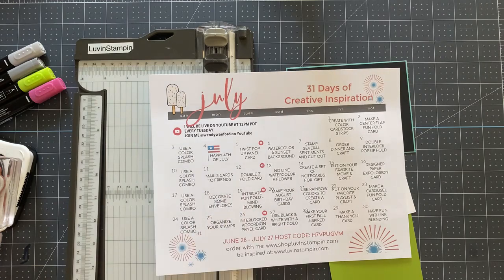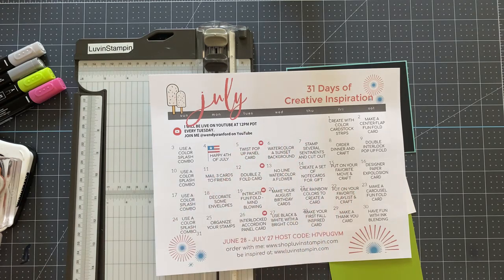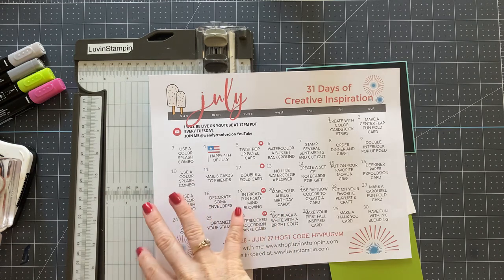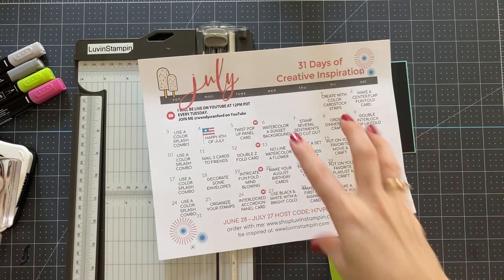We are going to make a double Z fold card today, and this one's just a little bit different. This is my creative inspiration calendar. I release one of these every single month to my email list. If you're not already on my email list, you can join it by going to the description below this video, scrolling all the way to the bottom and clicking the link that says 'get my emails.' After you confirm in your email, you will start receiving emails from me. I do not spam — I send this out every month and other information through the month.